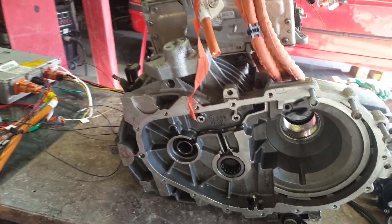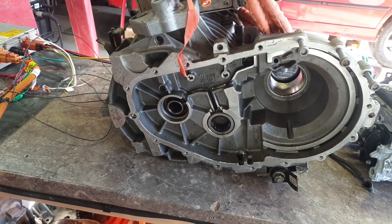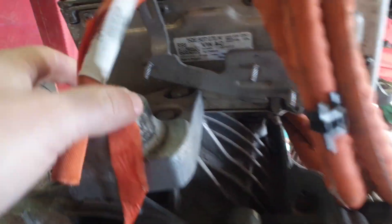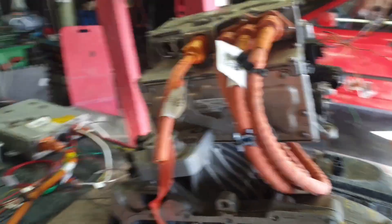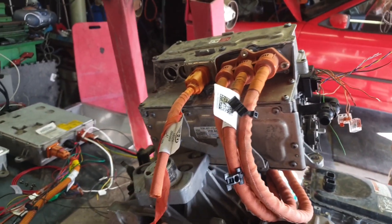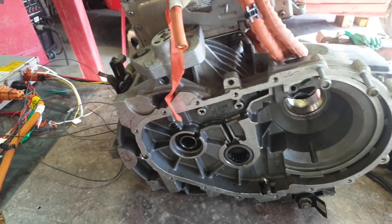Up on the bench we've also got most of a traction motor and transaxle assembly from a Volkswagen e-Golf. We've got the matching inverter — I've been working out the connections — and we're going to be attempting to get this motor and this inverter running on the bench as well.